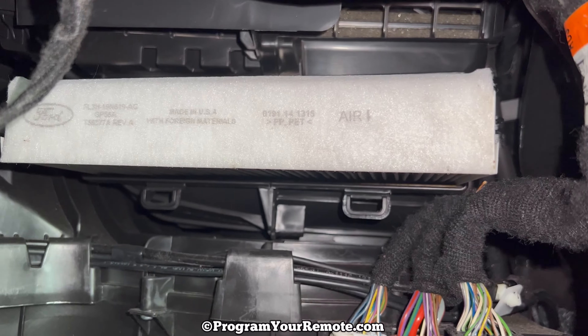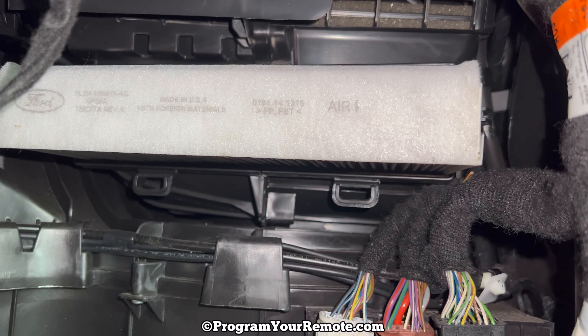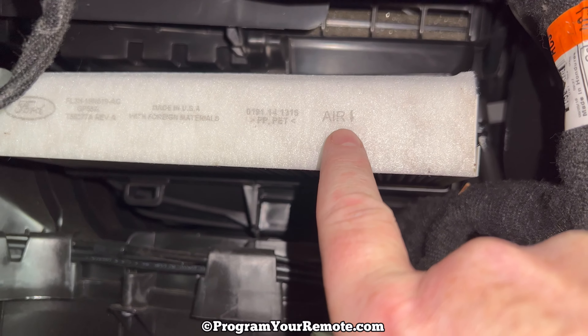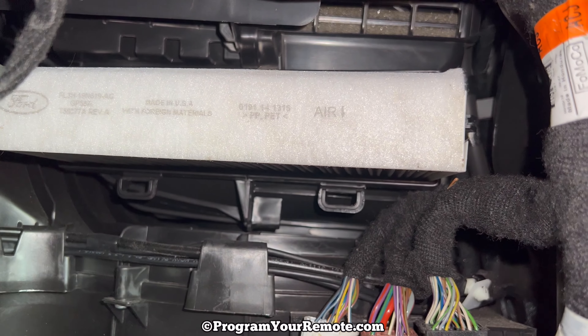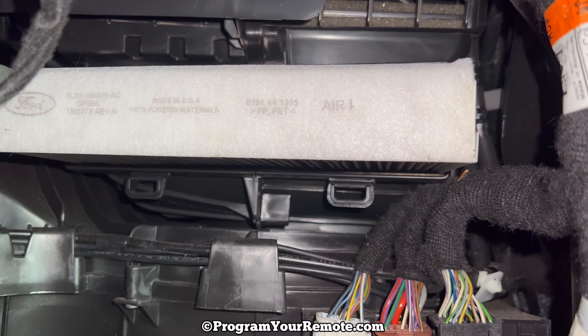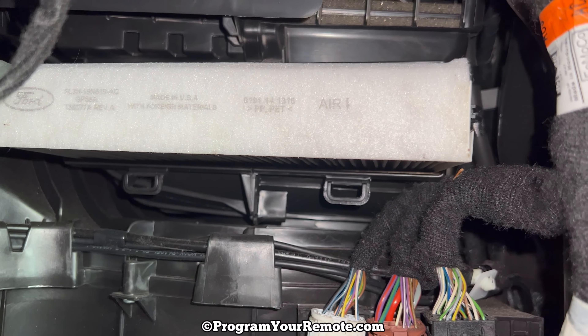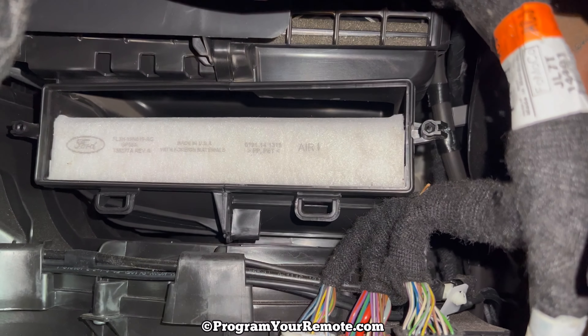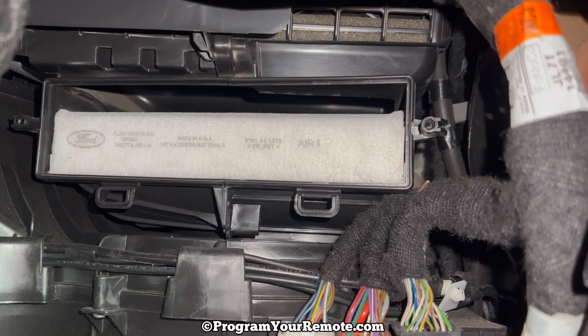Once we get the access door off, we see our actual cabin filter right here. When you put your new one in, just make sure you're paying attention to the airflow. You want your airflow arrow going down towards the floor of the vehicle. Once you have your new filter installed with your airflow going down, you reverse everything we just did to close it up.